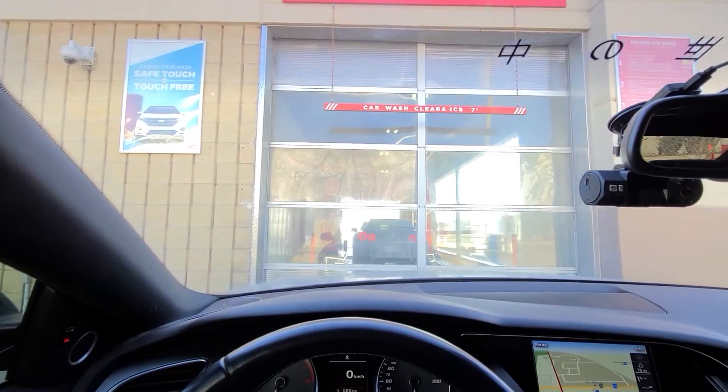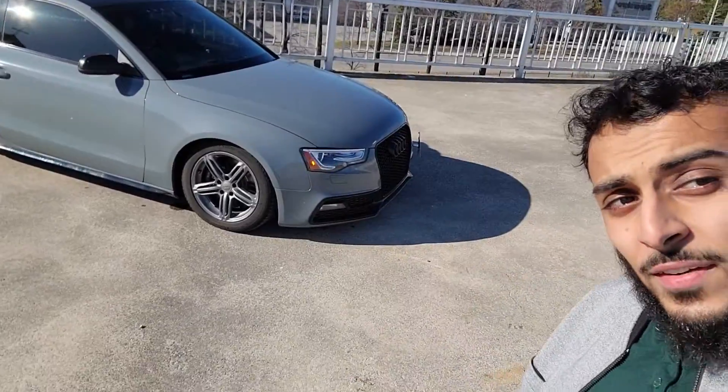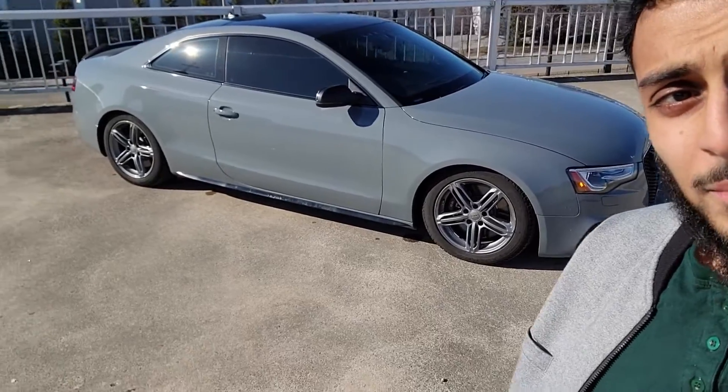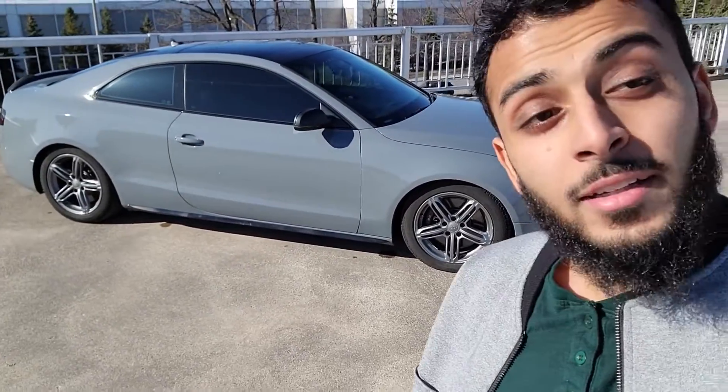We are at the Esso car wash with a nice ETR in front of us because it is still cold and I'm not gonna hand wash this yet. What's going on guys, welcome to another video about the S5. This time, as you can see, we got the winter setup still. Honestly, look at that color — the gunmetal gray on the Nardo looks sick. I really like it actually, but time to go back to summer wheels very soon.